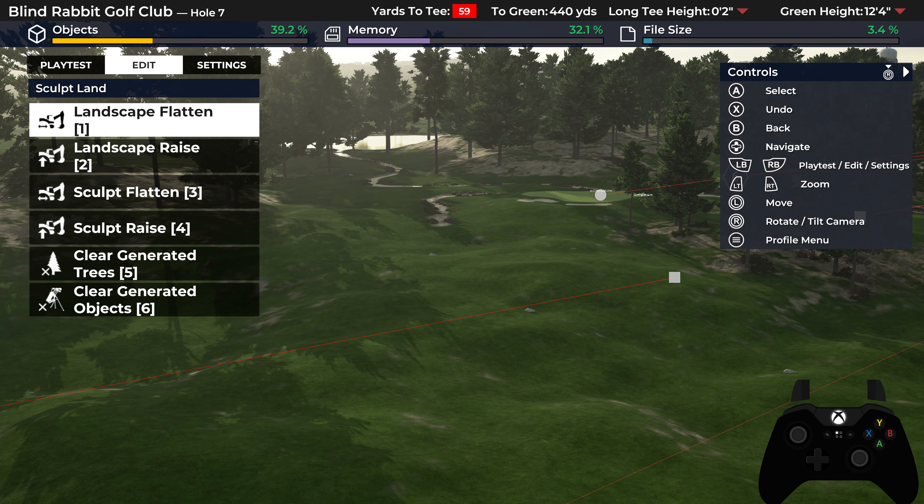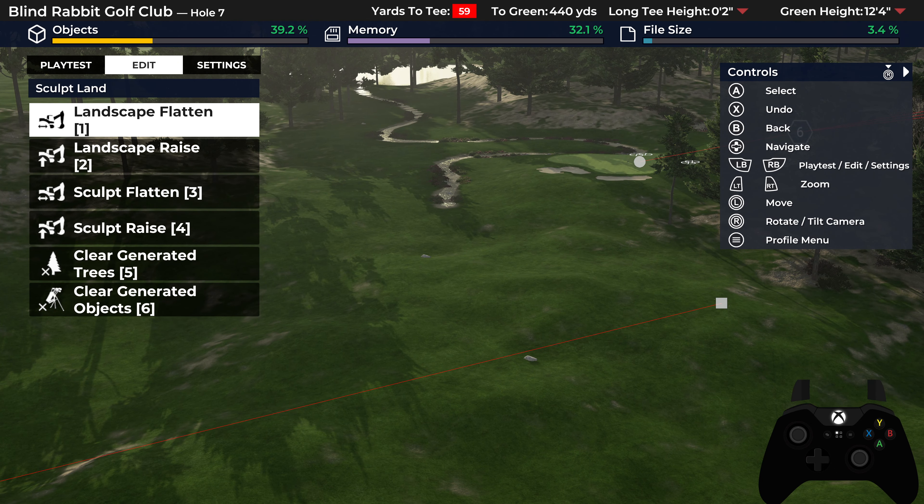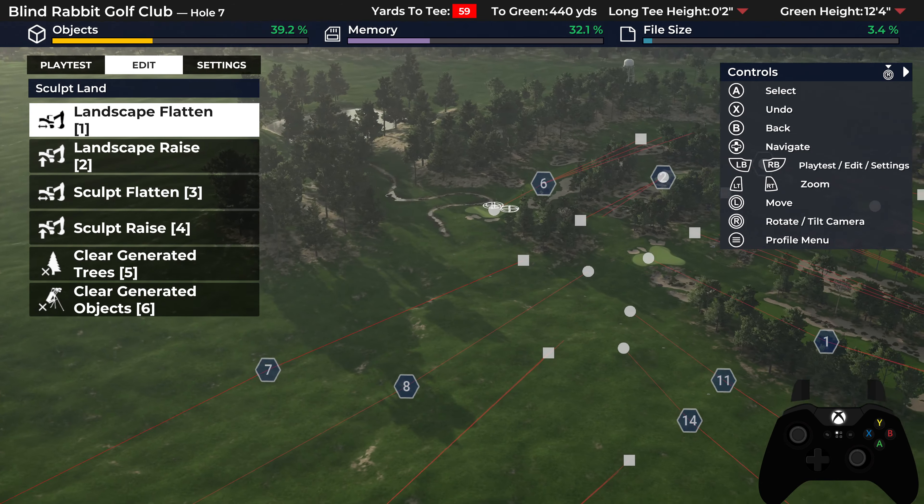Hey everybody, Crazy Canuck here. Welcome to another course design tutorial. We haven't done one in a little while. People have been asking, and today I think this would be a perfect time to cover water features.